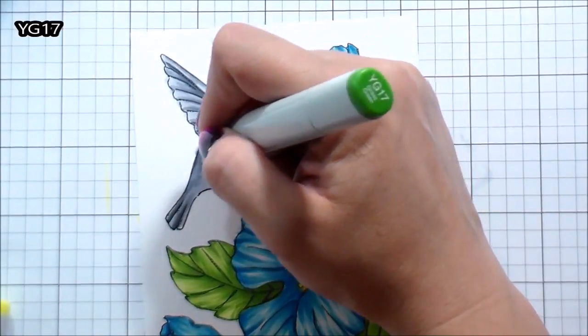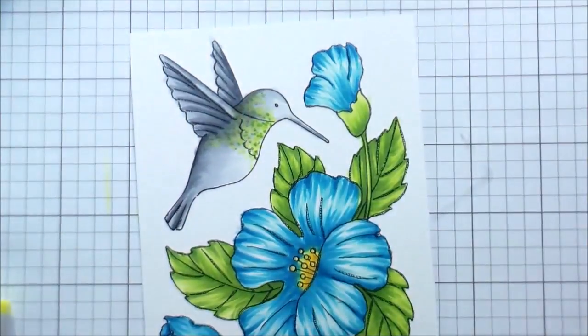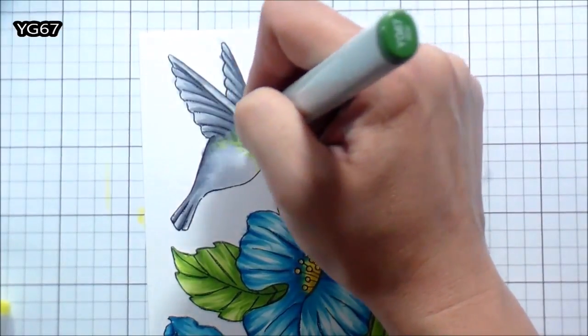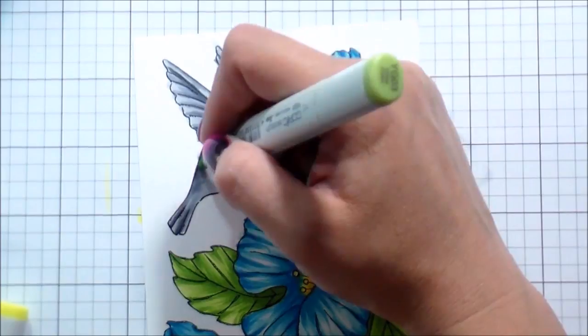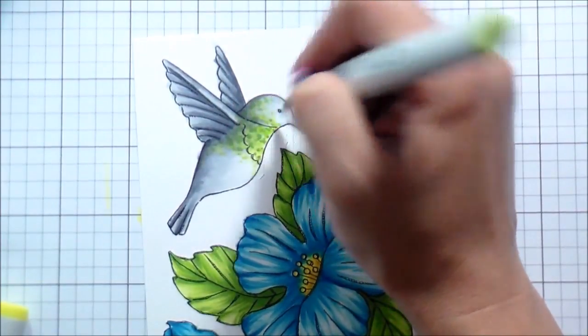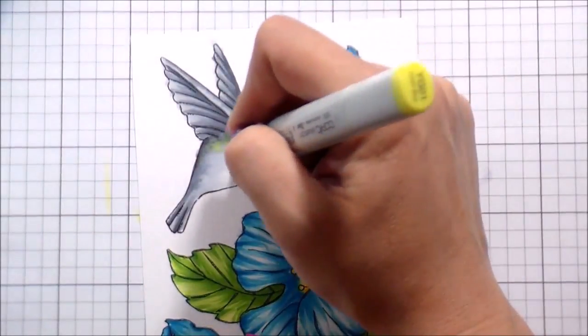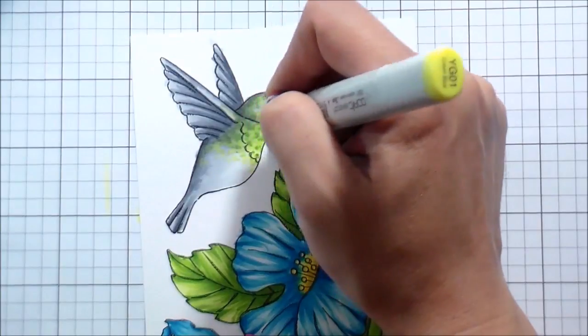To add texture — the last time I did this I had a really hard time getting any texture with the Zig Clean Color markers. So this time I decided to add color using stippling to kind of mimic the look of the feathers that lay on top of each other, and I actually really like the way this turned out.